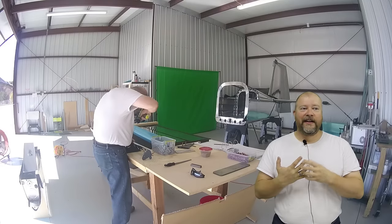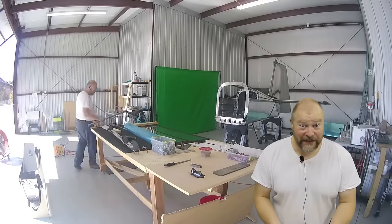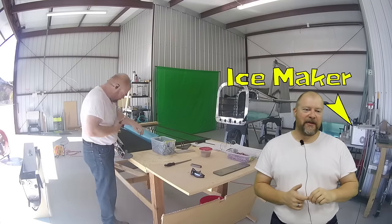With the knowledge that owning a plane doesn't really make sense and that it's tough to rationalize, here's how I rationalized it. First of all, I like building things. And if you like building things and you like long-term projects, you can build a lot of airplane for very little money.